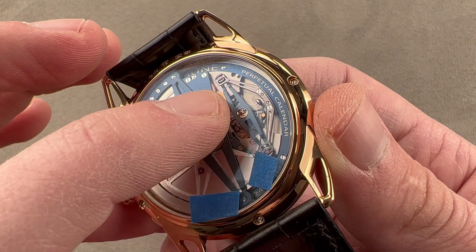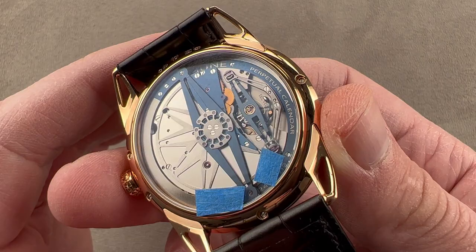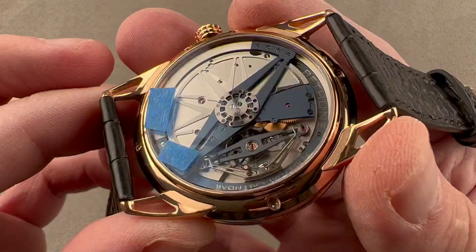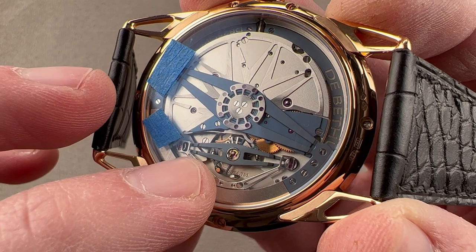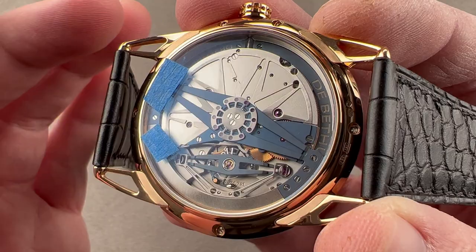We have twin self-adjusting mainspring barrels — also patented — and one, two, three shock protection springs. This is the triple parachute shock protection system. It is there for the sake of durability, but also for chronometry to more rapidly recenter the balance staff in its pivot jewel after a shock. We have a two-element hairspring that's shaped by hand and then clamped together, creating the shock resistance and thin profile of a flat hairspring but with the concentric breathing in every position of an over coil. It is a very contemporary movement, pivoting on 47 jewels and beating at 28,800 vibrations per hour.